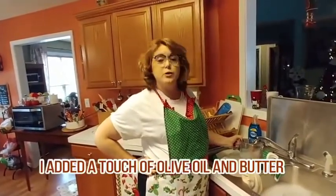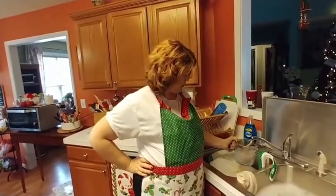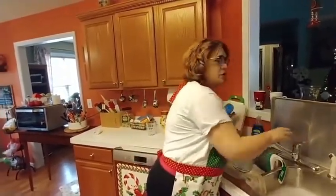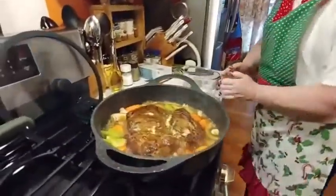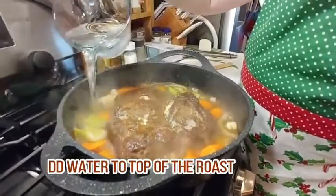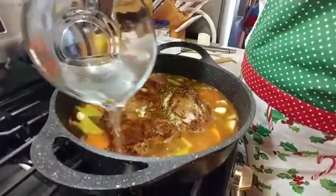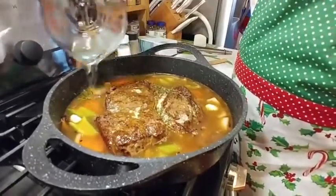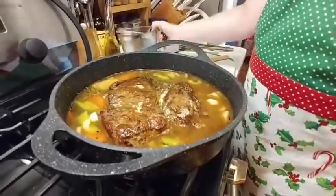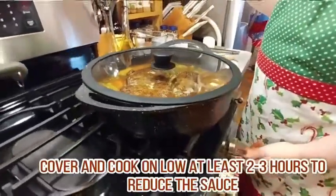This is going to cook for a couple of hours — two or three hours — until it's tender. Until we drain the broth off of it and render it down. So we're going to add a good bit of water. You're going to want to put your veggies in and put enough water to come right to the top of the roast. First you're going to put it on low, you're going to cover it, and leave it on low.